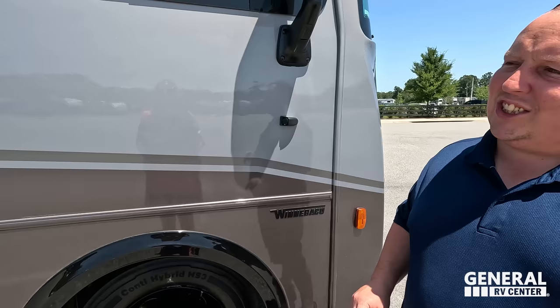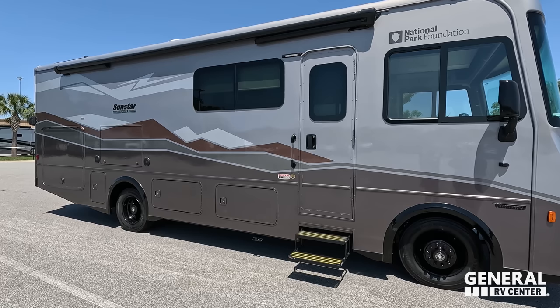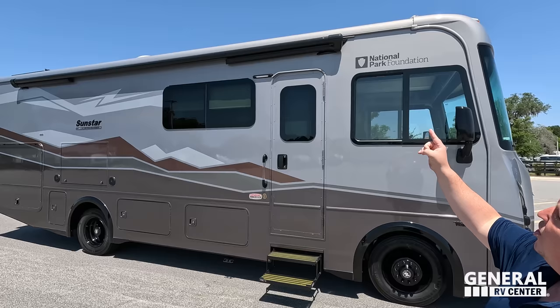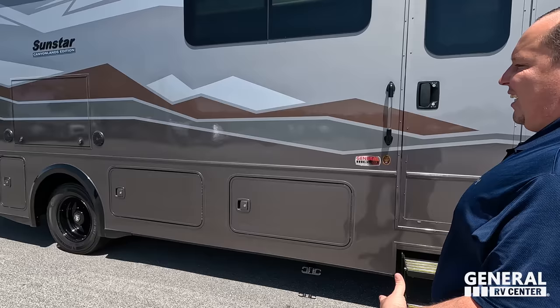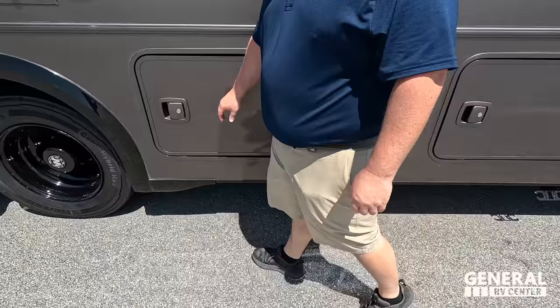This is a Ford motorhome — even though you don't see the badging — and that means it has a 7.3-liter V8, the Godzilla engine. Take a step back and look at this awesome paint job: this is the Canyonlands edition, which looks fantastic. The Glacier one has kind of a bluish tint. You've got frameless windows on this motorhome — I don't believe you get frameless windows on a traditional Sunstar — and a very nice armless awning with a wind sensor. Really clean look, with slam-latch doors and a pet pal to leash up your furry friend.